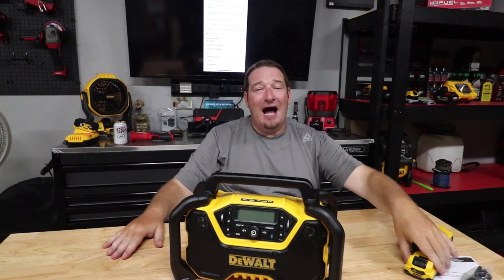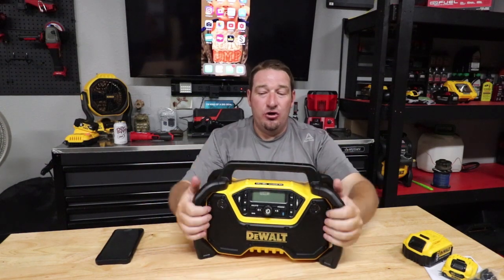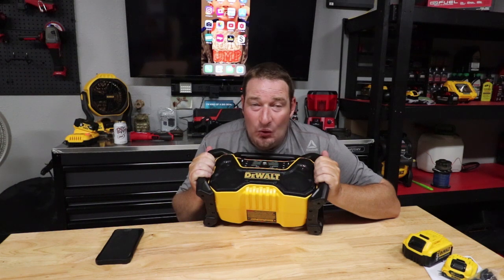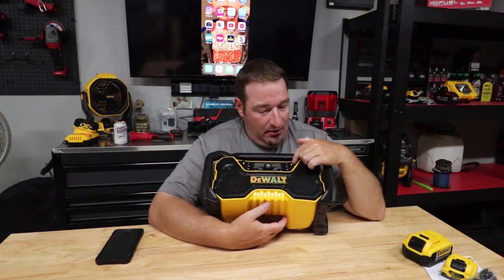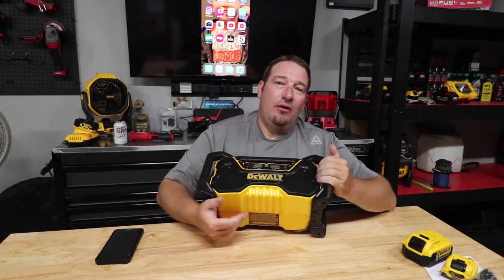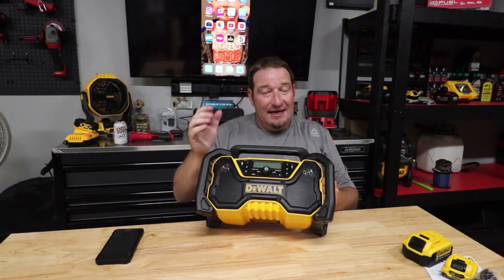I mostly use the 20-volt and I will tell you this thing — I couldn't even tell you how long it lasts because it seems like it lasts forever, even on Bluetooth with a five-amp-hour battery. Let me know down below what you think. What do you think about this at the $149 price point, with the capabilities it has — charge your phone, AM/FM radio, Bluetooth, auxiliary port, and USB? A lot of people want both the radio option and the Bluetooth option, so this is one that's going to mark the books for those who like this stuff, because it's got pretty much everything.